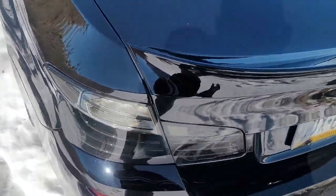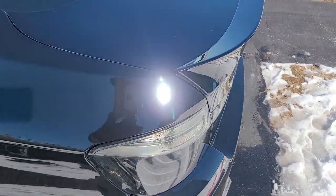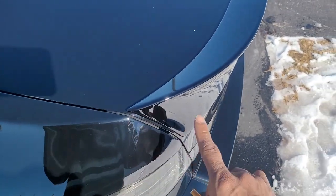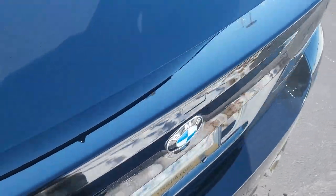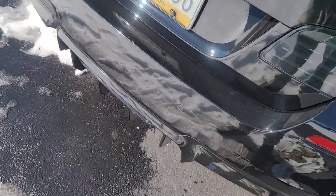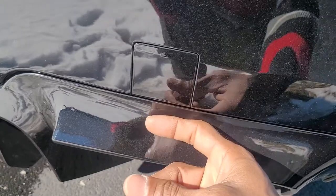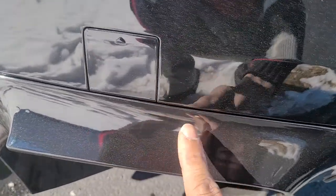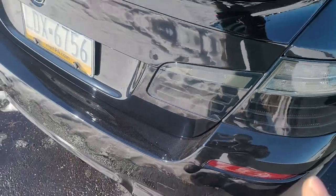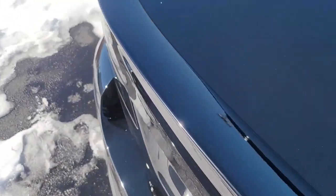Welcome back to the vlog. I just installed my rear spoiler on the trunk — this one is actually paint jet black, just like the car, which is pretty cool. They usually just come gloss black, but I actually like the diffuser in gloss black so you can tell a little bit of difference in the color. The jet black is a little bit darker than this one.